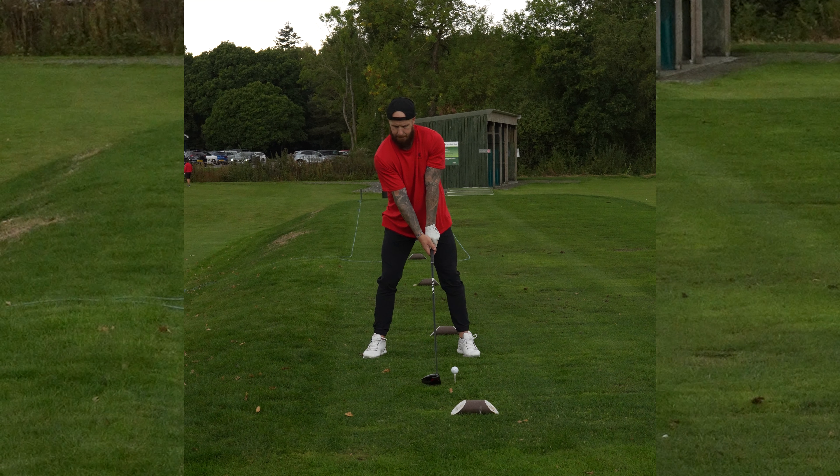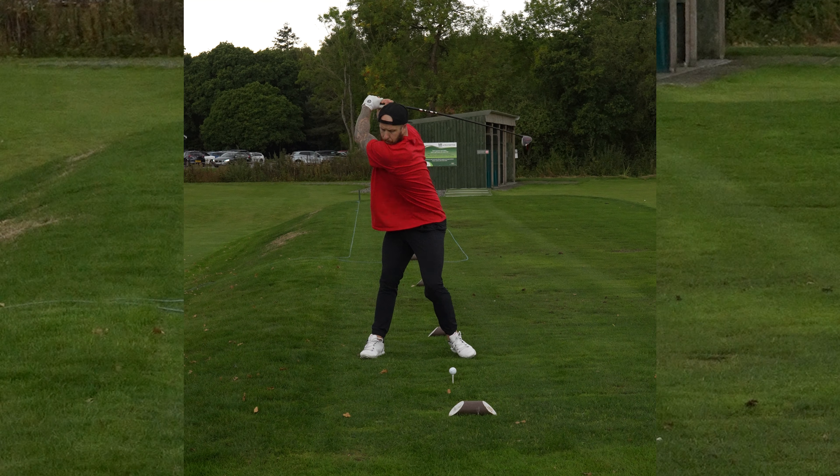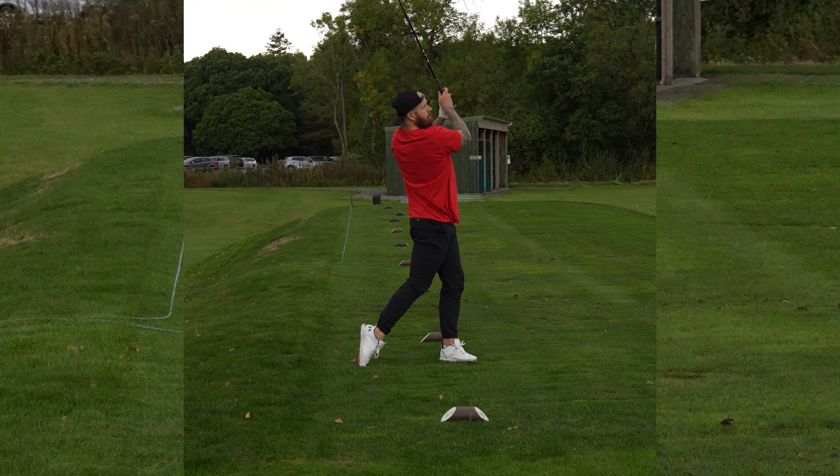On the way back, we load the lower body first — we rotate the hips, then the torso, shoulders, arms, and the club is last. On the way down, we do the opposite. We push out of the ground so the lower body leads, the hips turn to the target, the core opens up, and then it's the upper body, hands, and club head last.